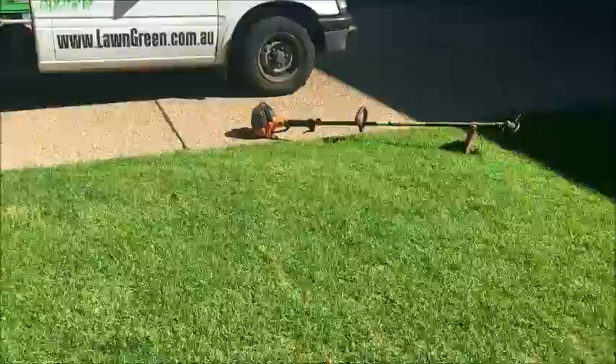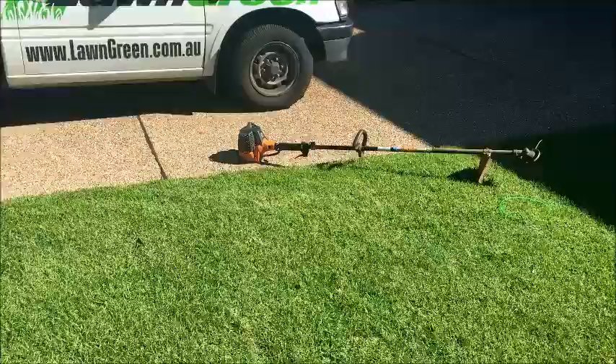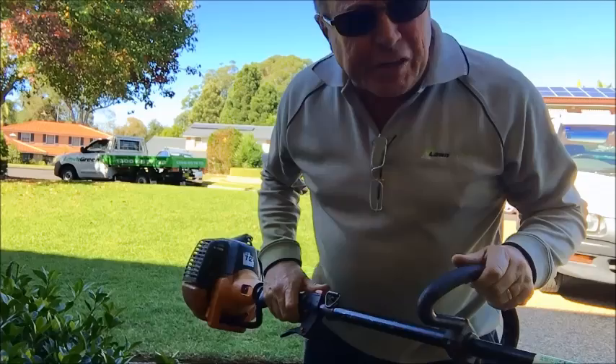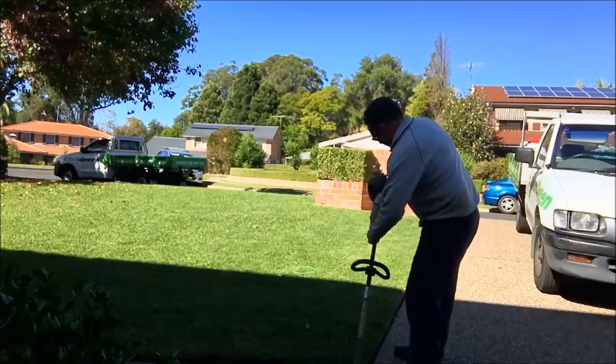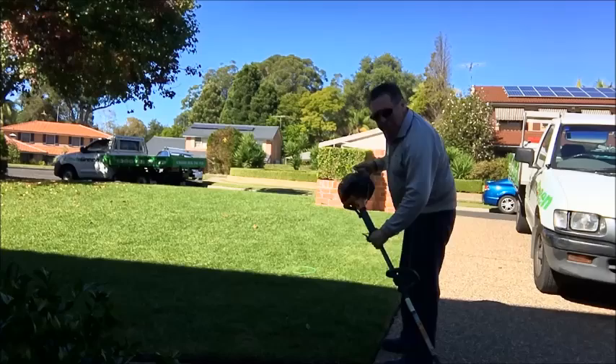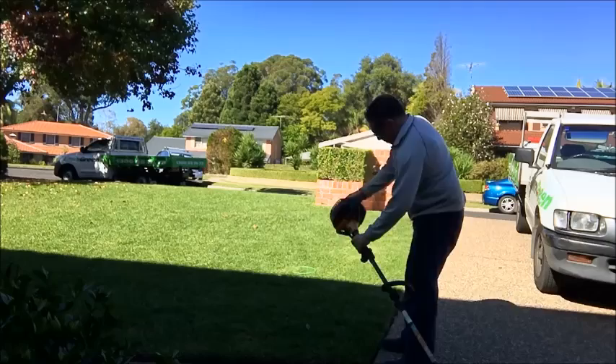We're back at our front lawn and we'll get to work on this edging with my Tanaka whippersnapper. You can see the machine in my hand — it's a nice straight shaft machine. I'll get it started: quick prime, choke, start button, on the accelerator, and pull. Then take the choke off.